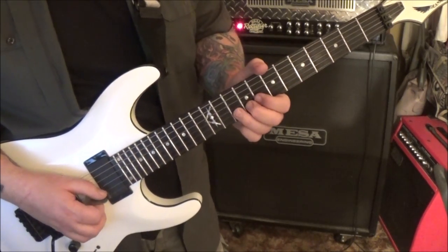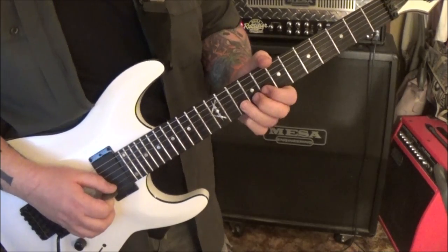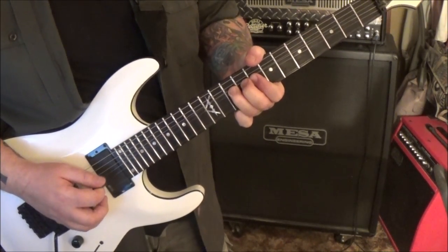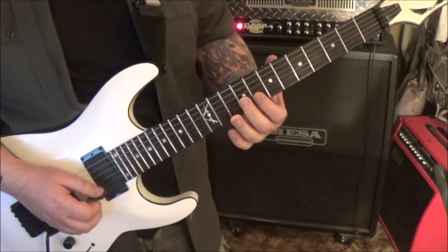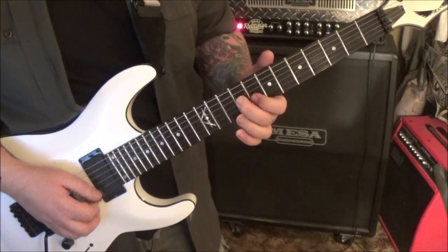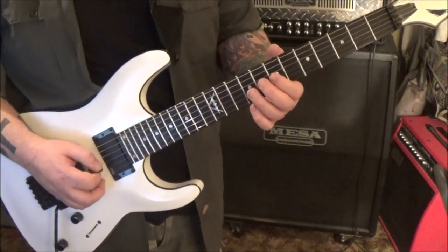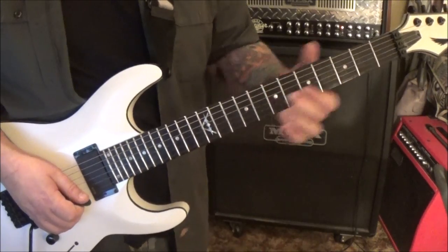4:55 - pinch harmonic on 10 on the B. They're hard to do on that string. Hold it, pick, pick, pick release, pull-off to 8, then 9 G, 8 B, 7 G. Then 9, 8 G B - vibrato, slide.